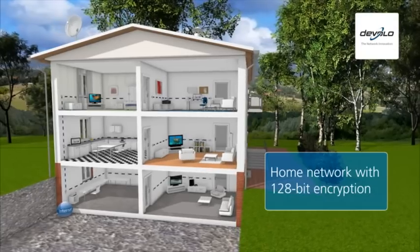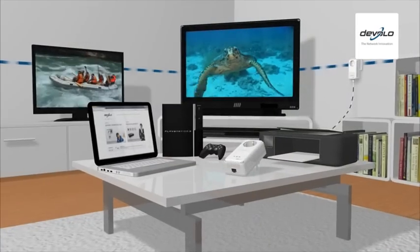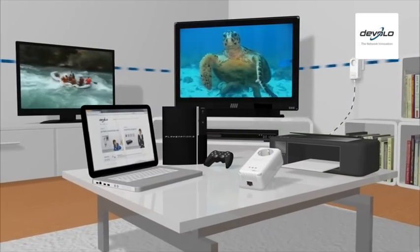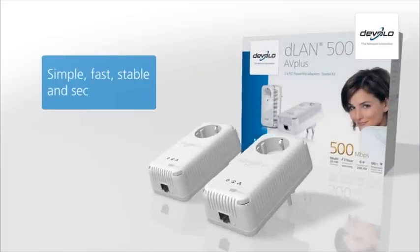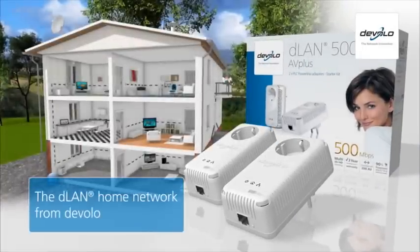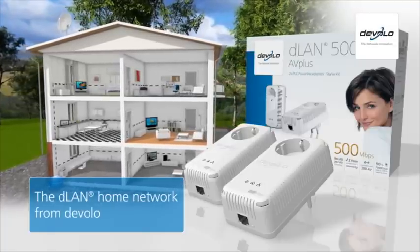The transmitted data is kept secure from external access with 128-bit encryption. Simple, fast, stable, and secure — the innovative D-LAN powerline home network from D-Valo. Your dealer will be glad to provide you with more information.